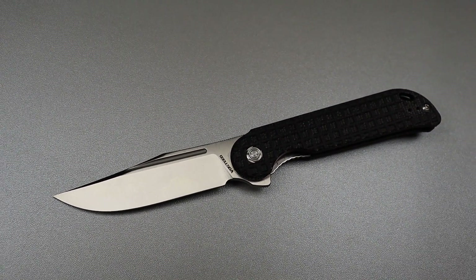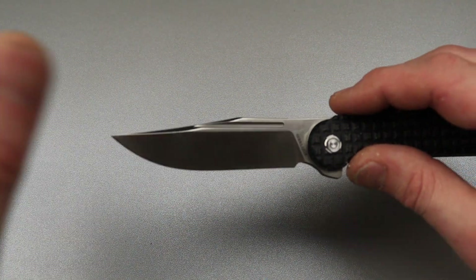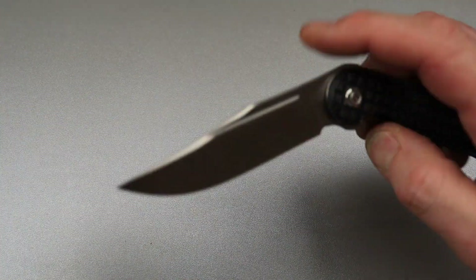Clip point. Trailing clip point. You can call it a clip point or a trailing clip point — a clip point with a little trail in it where it trails up a little bit.